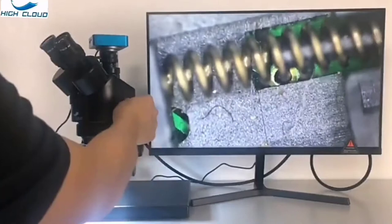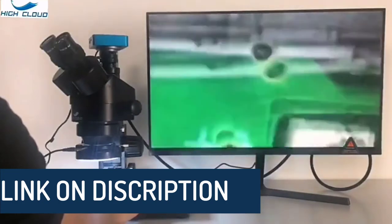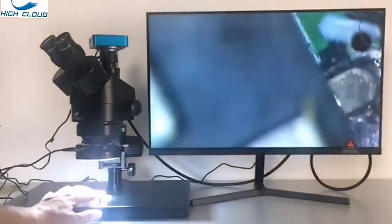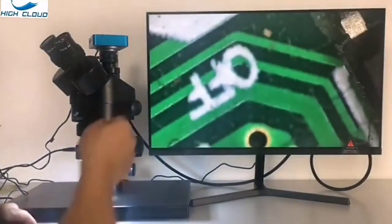High resolution with great flatness and contrast. Sharp stereo erect images over a wide field of view. Crystal clear original true color images. Large working distance. Accurate alignment ensuring a fatigue-free viewing. Full optical glass elements, precise ground glass lens. All metal mechanical components. Adjustable interpupillary distance. Manufactured under ISO 9001 quality control standard.